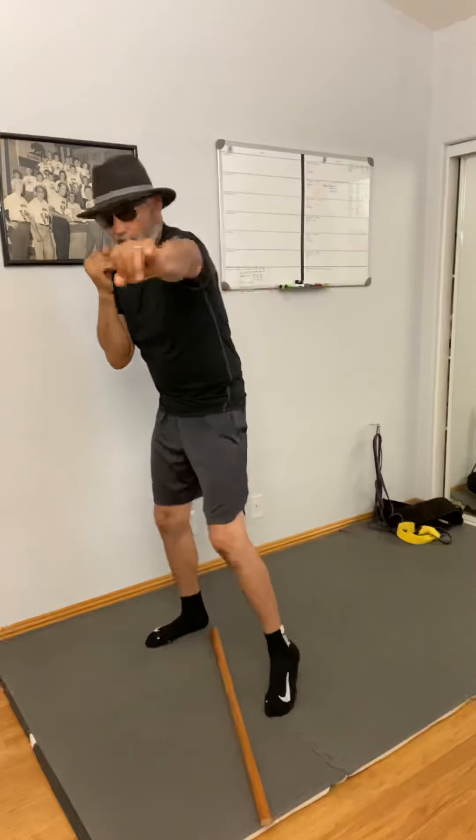So if I throw the right hand, the left hand stays right here. Left hand, right hand — always right here in front of your face.